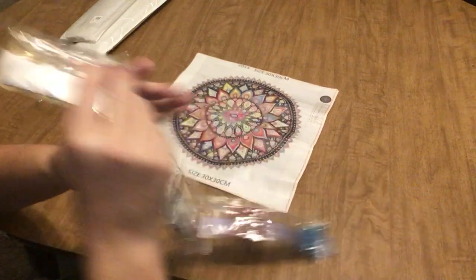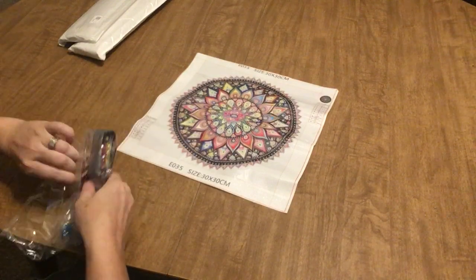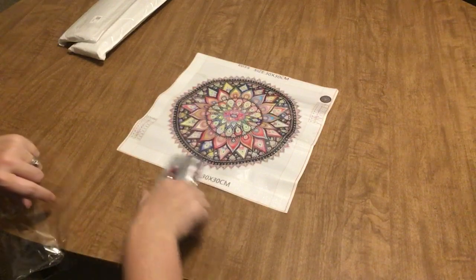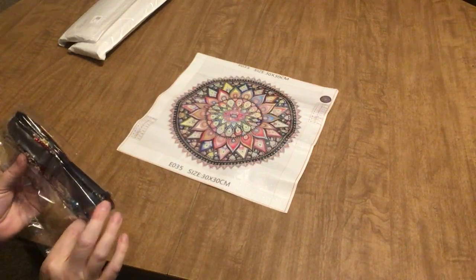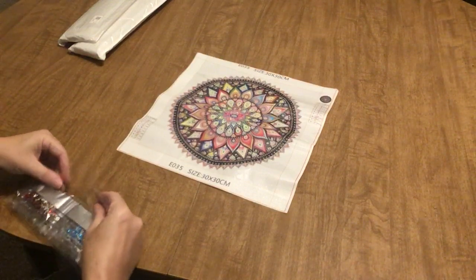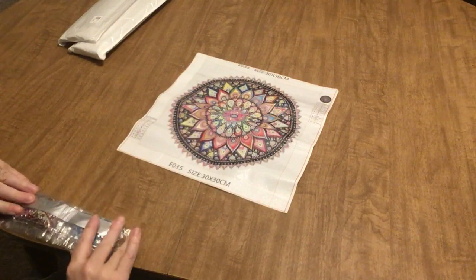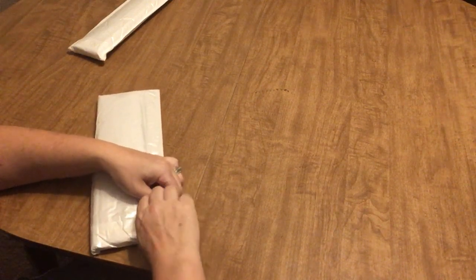With diamond dotz partials, what I always do is place the small rhinestones first and save the larger drills for last — otherwise if you put your big stones down first, the rhinestones don't want to set closely enough. If you put the smaller rhinestones down first, you can push the big guys in and they'll push the rhinestones out of the way just enough to make room. Just a little tip in case you're new to partials.